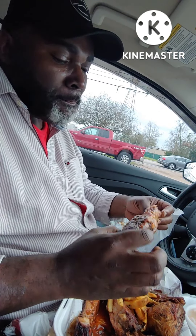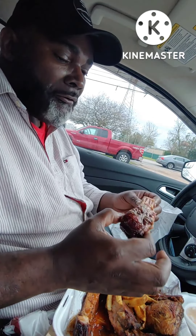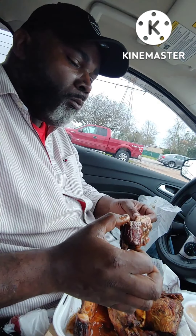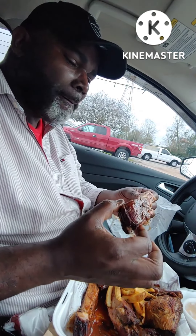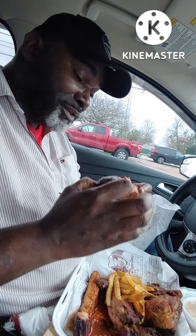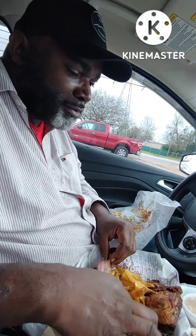There we go. It's tender. I give him a B plus — a B plus on the ribs. Since I still had to chew it that long, he's going to be B plus on that.